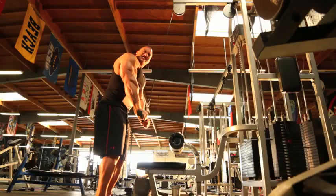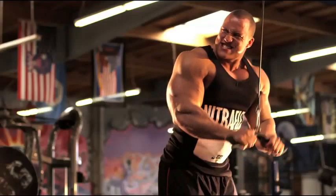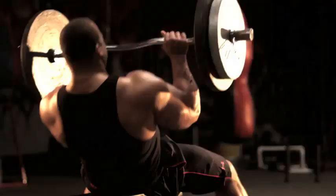In my opinion, my arms are one of my better body parts — it's one of those features that I always get questions and comments about, so I'm going to share with you some of my personal experience and things that I've learned throughout the years.